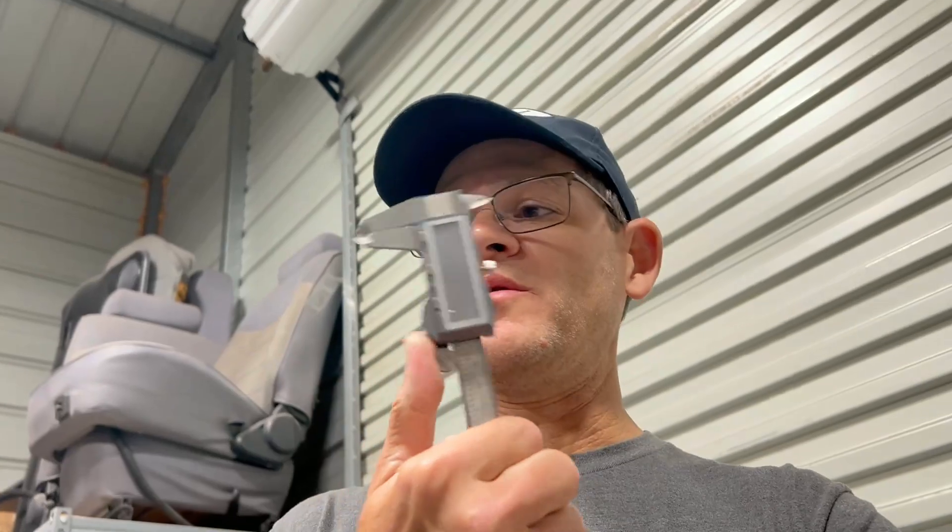The last thing I want to check is the rods — we have Max Speeding Rods in this car. I want to give you guys a quick way to check your rods to see if you bent one. It's a real simple method that'll take you five minutes, and all you need is a set of digital calipers.